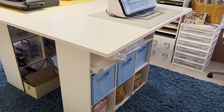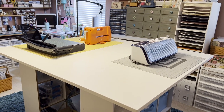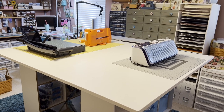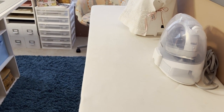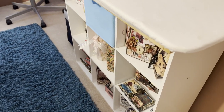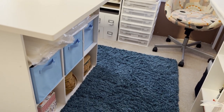I have all the cubby holes for different things down there, and then I have the big countertop for my big cutting machines. I really like that. Right here as you come in the door is another one of those closet-made units. I put a lot of my finished projects on these and just miscellaneous things that I store.